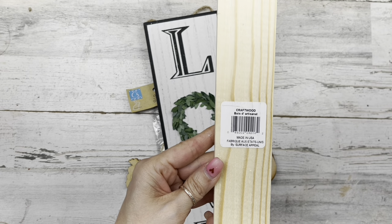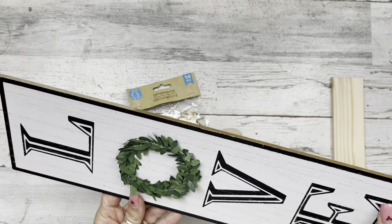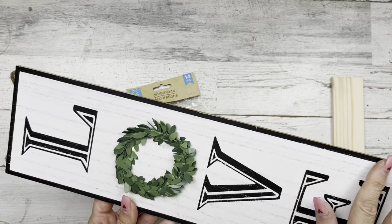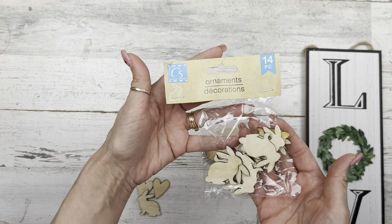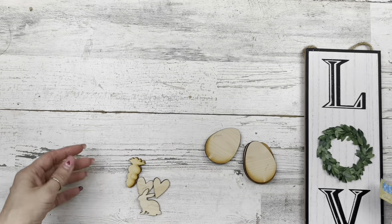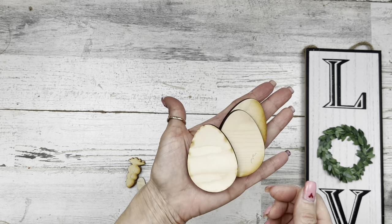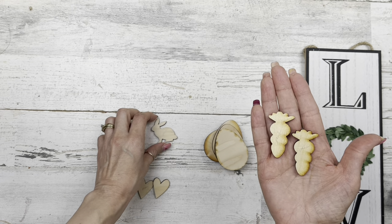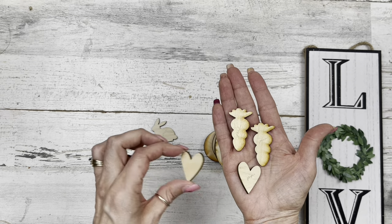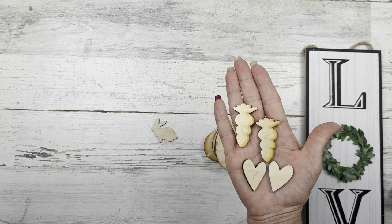Let's move on to project number two. For this project I'm using a craft wood piece from Dollar Tree — about 12 inches — and a long sign also from Dollar Tree. I like these because the front is painted, not paper, which makes it much easier. I'm bringing in cute bunnies from Dollar Tree and from craftingwithkimber.com: two-inch wood eggs, one-and-a-quarter to one-and-a-half inch carrots, and hearts that come in a set of four. All my links will be in the description box.